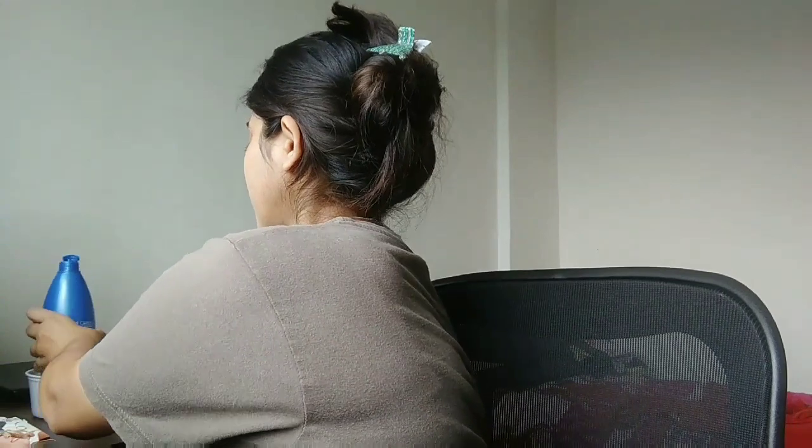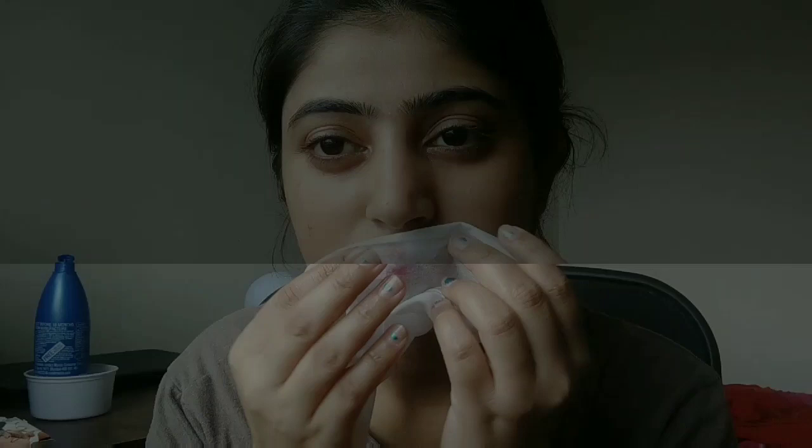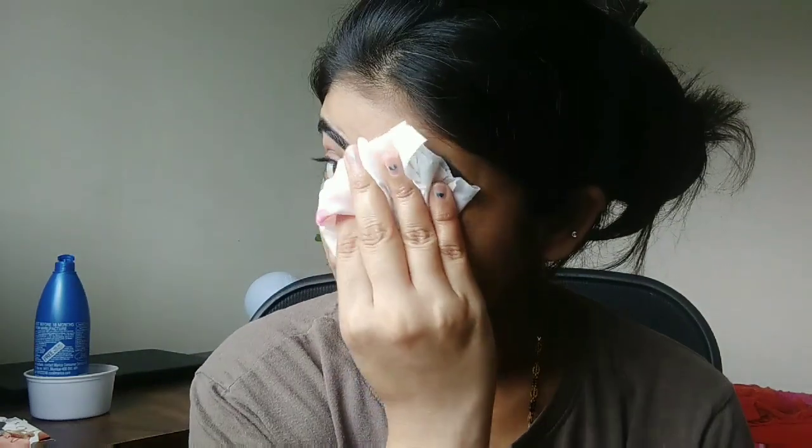I am going to repeat the same process. I have taken fresh tissue paper — I have not used it before. I have taken 2-3 drops of coconut oil and I am going to tap and put it on my lips. Just press and swipe. We are going to do the same steps, but we are going to use coconut oil, which is 100% natural. As you can see in this video, I have removed all the makeup using coconut oil.